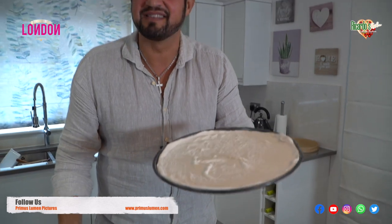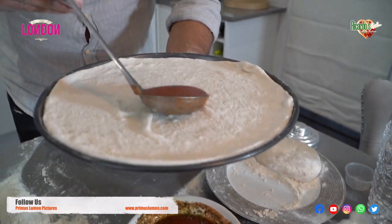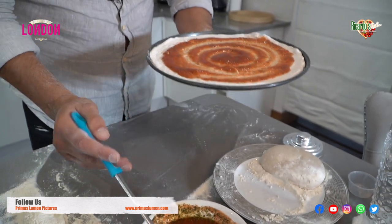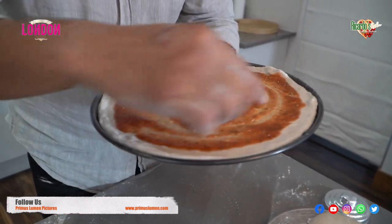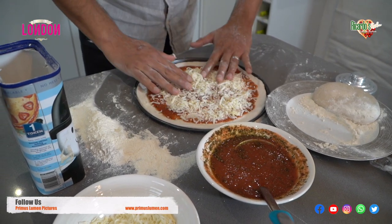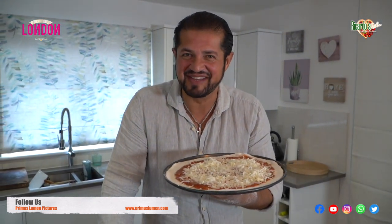Nice round pizza Margherita. I like to leave about a centimeter from the edges because I like the actual edges to be more crusty. Voila — we have a homemade pizza Margherita. Now we're going to put it straight in the oven. I like to put my oven at about 275 degrees on the pizza setting.